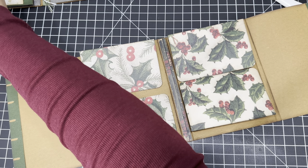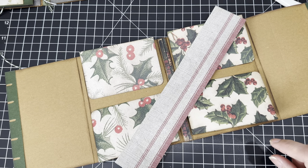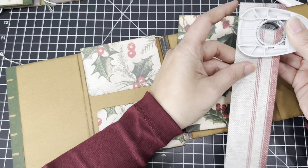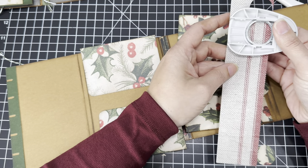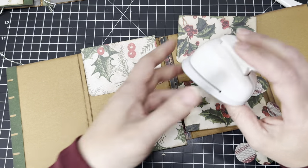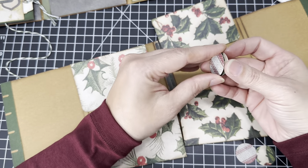Before we do that, we want to cut some little circles. We're going to cut out eight total — I always double up my little circles just to make sure they're sturdy enough to handle the wear and tear. So all we're going to do is glue two together for each circle.